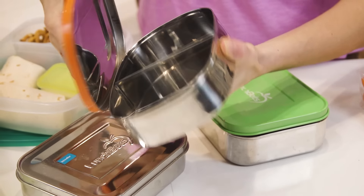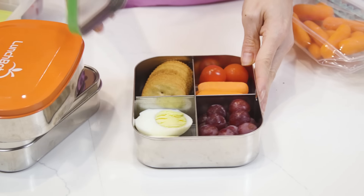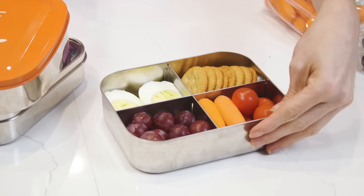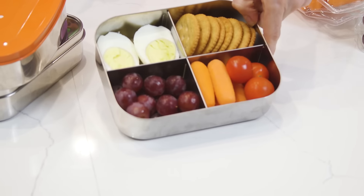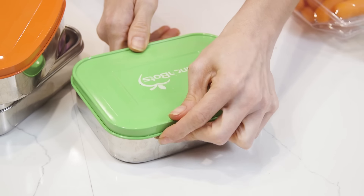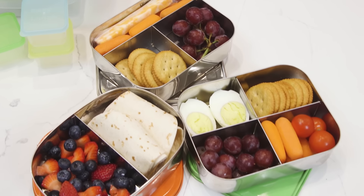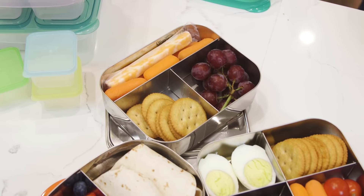If stainless steel is what you want to pack your lunches in, the lunchbox containers remain my top choice because it's super easy to add variety and they have multiple designs to make packing bentos a breeze. These lunchboxes are very affordable and super durable. The only drawback is that they're not leak-proof, and the ones with multiple compartments are kind of small, so you might need to pack a second one for bigger kids.